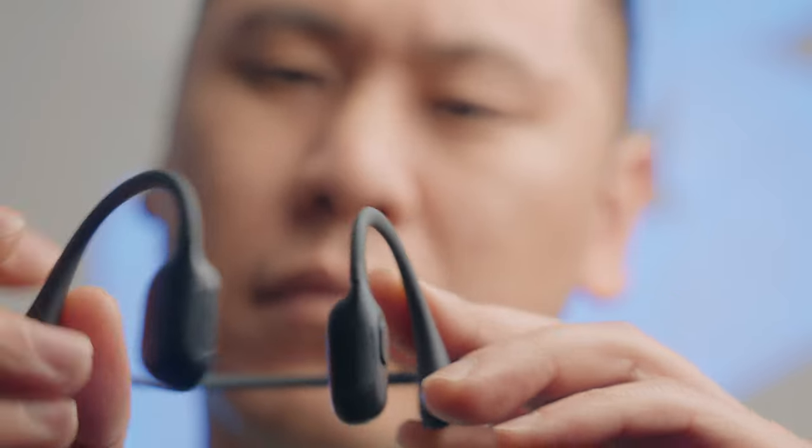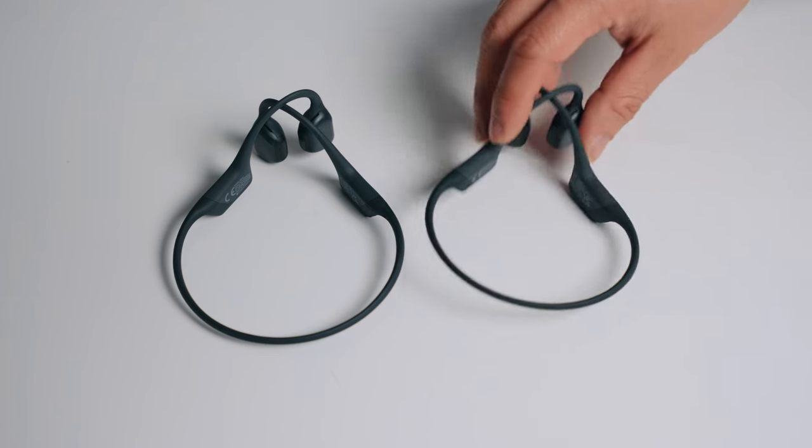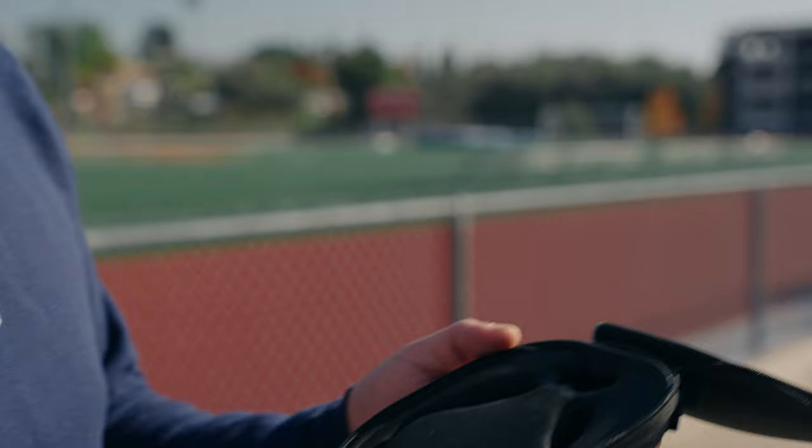The OpenRun Pro Mini is a smaller size version of the original OpenRun Pro that has a 0.83 inch shorter band for those with a smaller head, like me, or those who like a more snug fit, also like me. It's also super comfortable, durable, and lightweight, which is essential for working out and on the go.